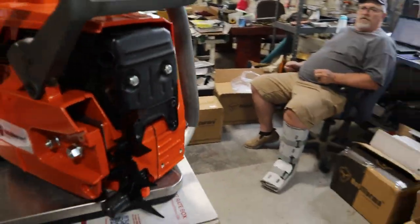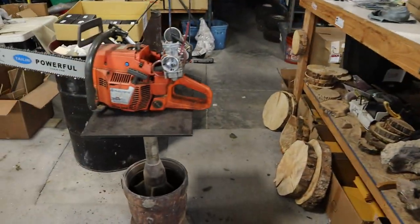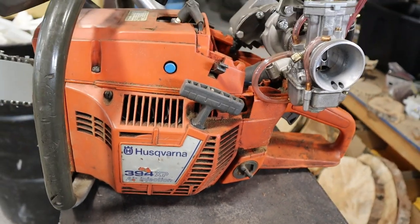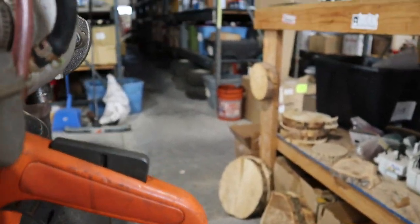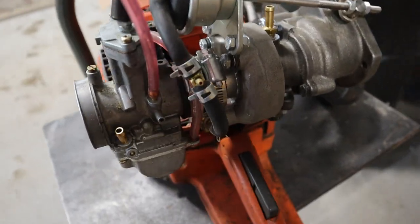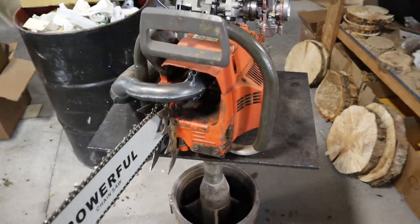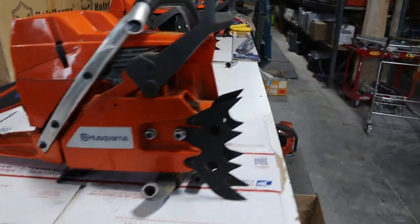There you guys have it — pretty sweet. We're excited to offer these. We like these saws so much that this one over here, our 394 — the older style without the high-top — is one we've modified a little bit. You can't quite see it, but it has our turbo vanes on it. It's a 394, but pretty sweet.